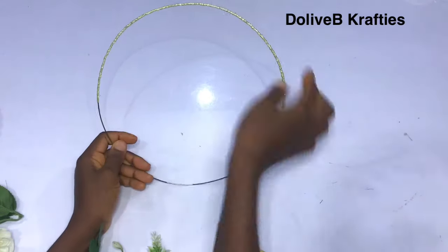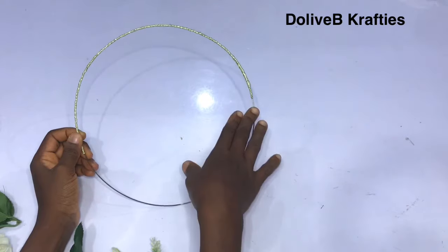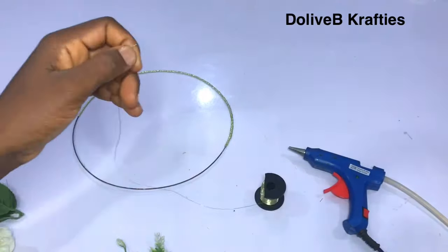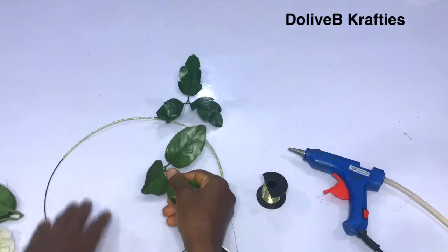As you can see, I've wrapped my art wire halfway. I just left the lower part of the art wire uncovered because I'm going to be covering those parts with flowers. So I have my artificial flowers ready.